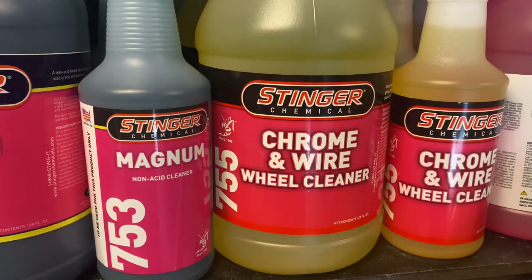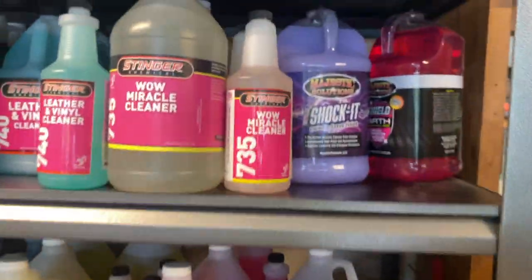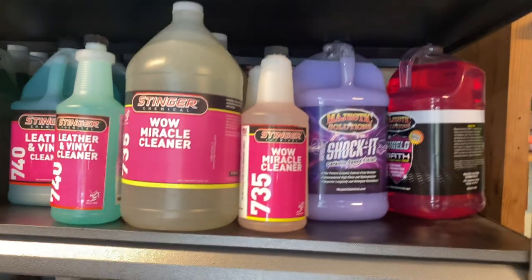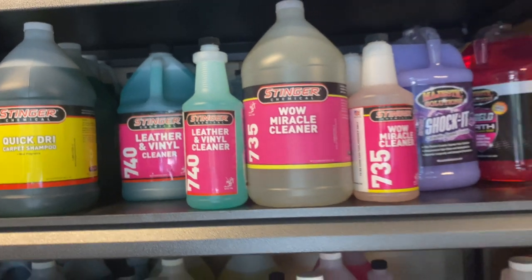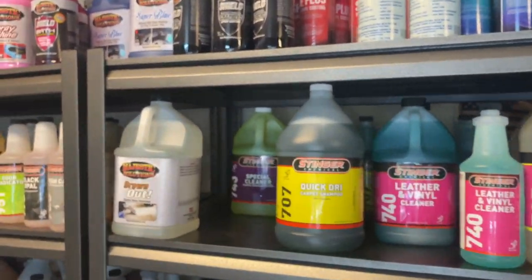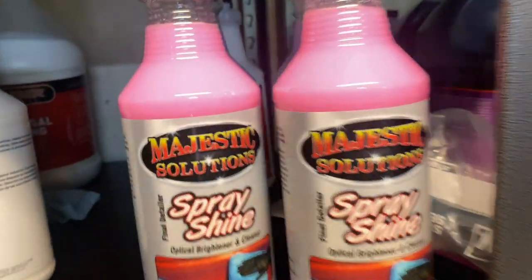Chrome and wire — that's an acid. And this is what I need right here — Shock It. That's what I need. I think it's the last gallon. I thought I picked up some soap last time and I actually didn't. I wanted to pick up the foam soap but I forgot. It's got the SiO2 in it so it beads and stuff. Spray shine.